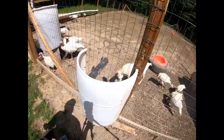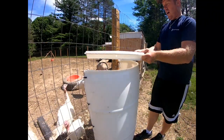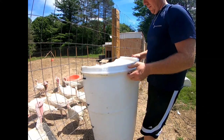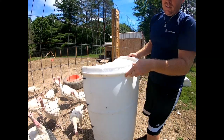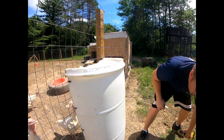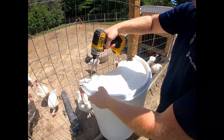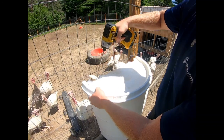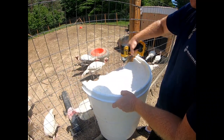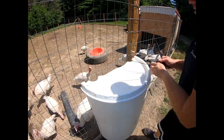Alright, so now we got that secured to the fence line. Let's go ahead and get our top on. Here's our top - this is just going to prevent rain from falling all the way in here. Yeah, if you reverse it, it fits right down in here so that way the rain just sheds off. What we want to do is put some holes through here and then zip tie it - we'll put one here, one here, one here, and one here.